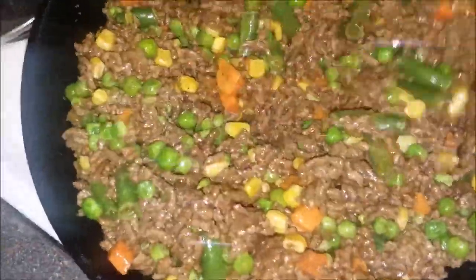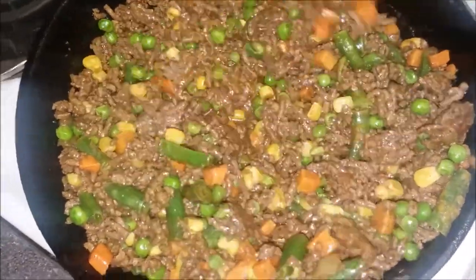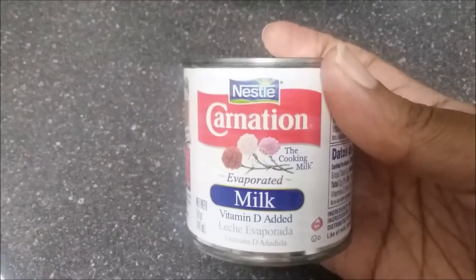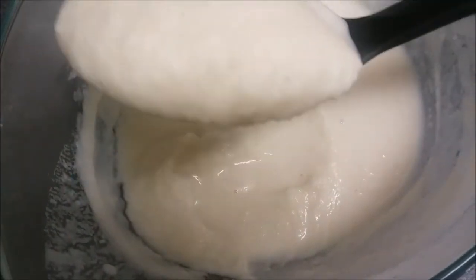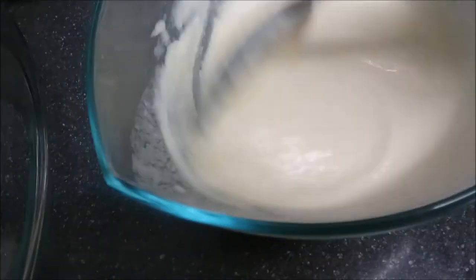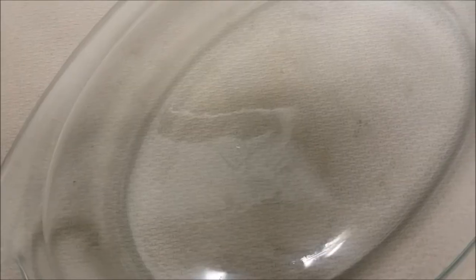Now is a good time to go ahead and set your oven to 350–375. By now you should have drained your potatoes. You're going to need evaporated milk, some butter, and a nice masher or a whisk. You want to make sure they're well blended — they could be soupy, lumpy, or clumpy, however you like them. Just know that they're going to thicken while they're baking.